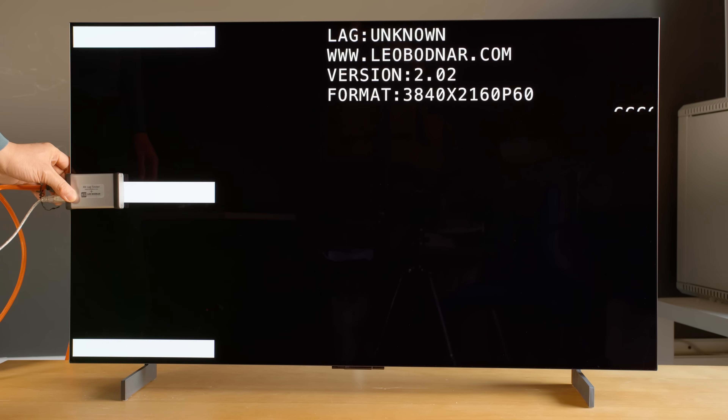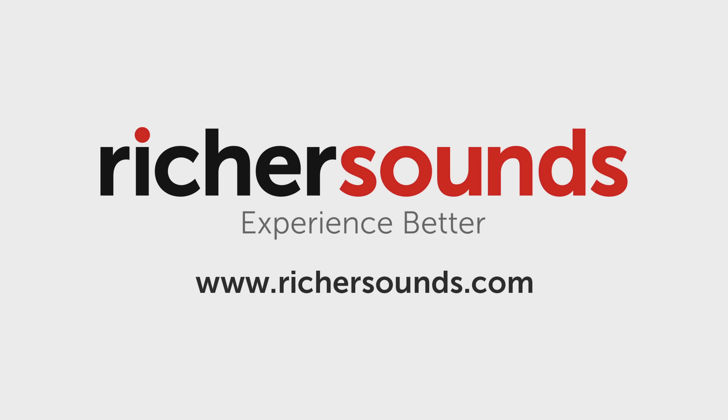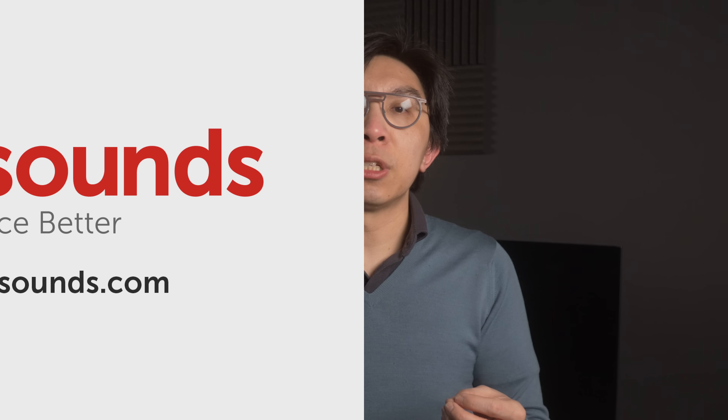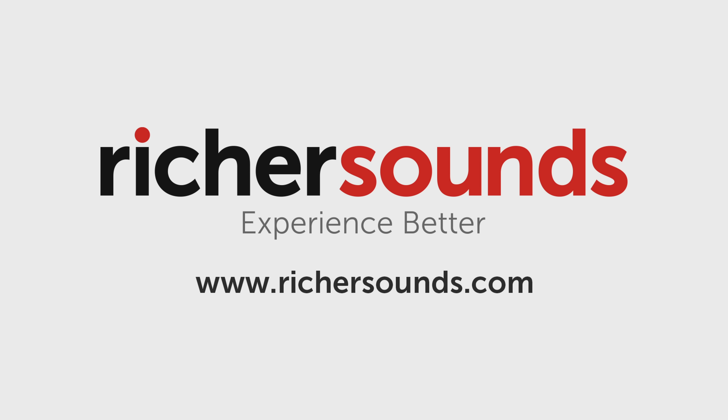Next, input lag measurements, but before that, I would like to thank our sponsor for this video — RicherSounds, which is one of the first retailers in the UK, maybe even the world, to have the 42-inch LG C2 in stock. Visit RicherSounds.com for more details. I will leave the link in the YouTube description below.